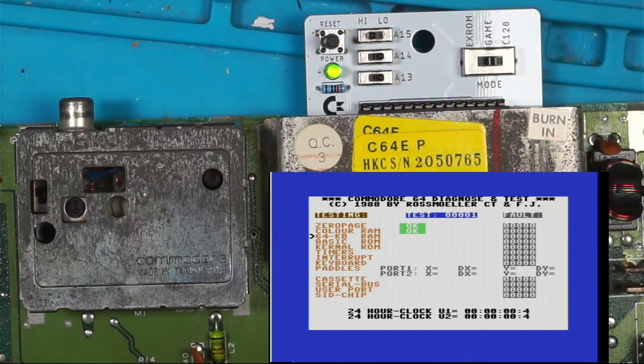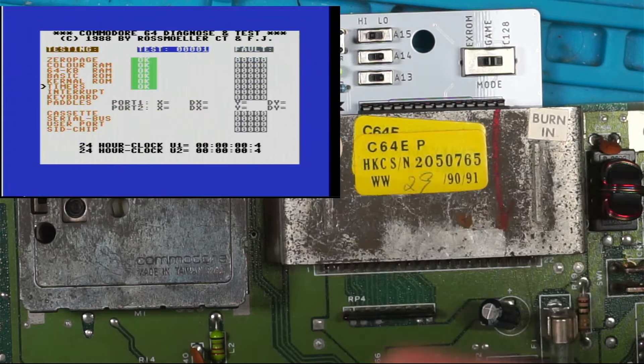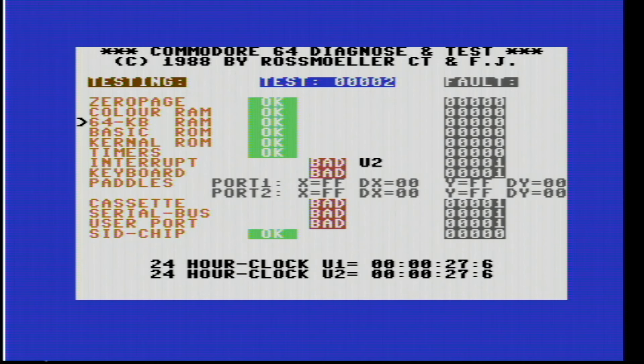Something different is going on here - I've got a red motor light. What's going on? Interrupt: bad. U2: bad. Keyboard: bad - I didn't know my keyboard was bad. Cassette: bad. Serial bus: bad. SID chip: okay. Bad, bad, bad. U2 is bad. U2 is a CIA chip.